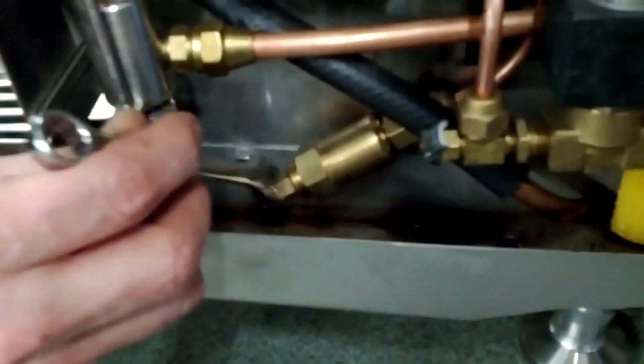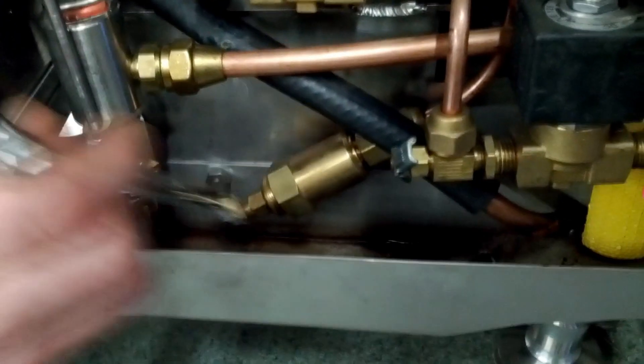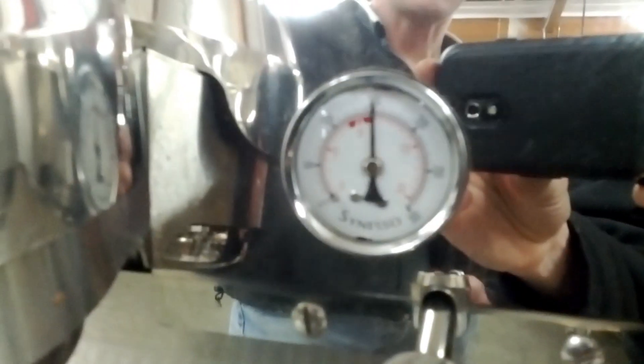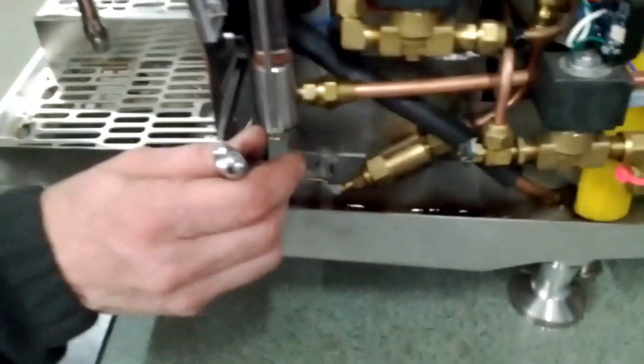Turn the expansion valve base clockwise to increase spring pressure. Test by running the group and then cycling it off and watching your needle climb. We are still not quite at the pressure we are looking for. If we would like a little bit more pressure, we are going to turn the expansion valve base a little bit more.